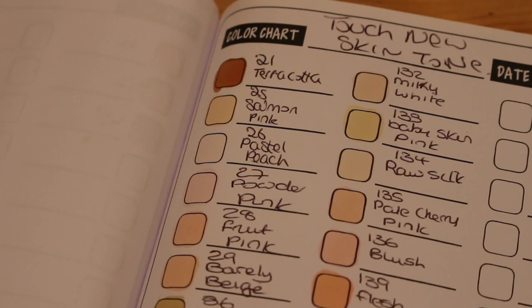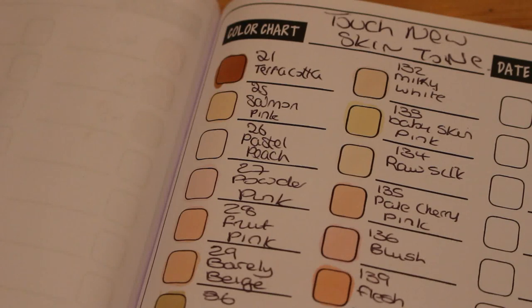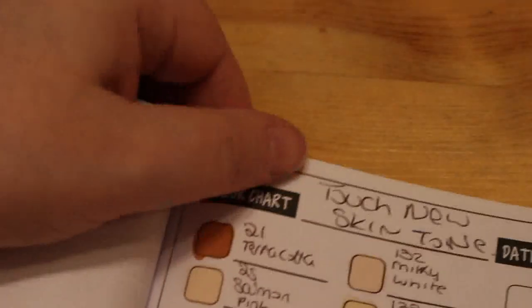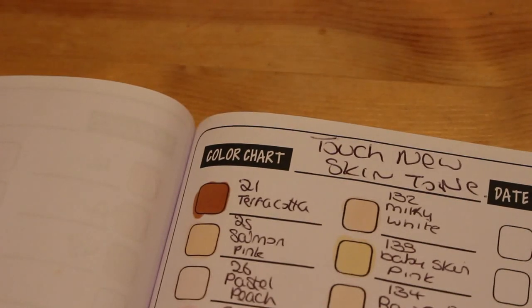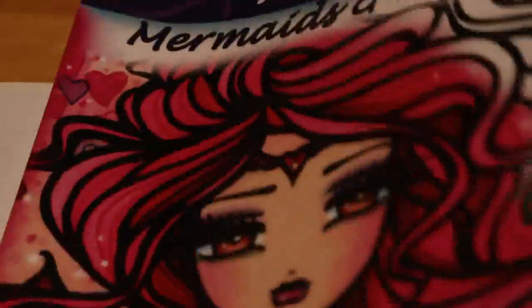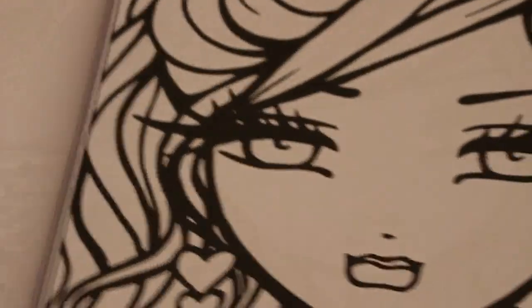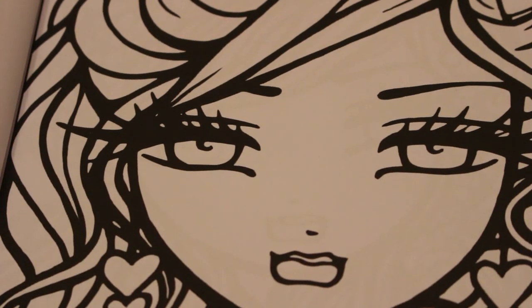Why don't we grab a coloring book and have a look at what it looks like spread out. I'm going to start with Barely Beige — I'll be using all the colors at some point just to try them. Baby Skin Pink looks a bit yellow to me at the moment, but it might just be the lighting. I've got a Hannah Lynn book here — 'Sweet and Simple Whimsy Girls, Mermaids and More to Color.' I'm just going to color in her face on this picture.